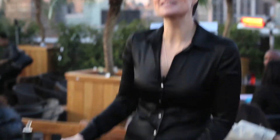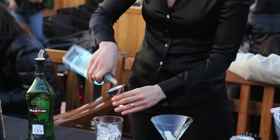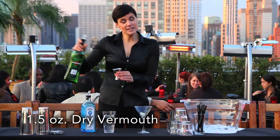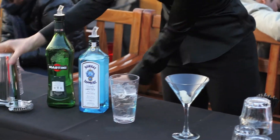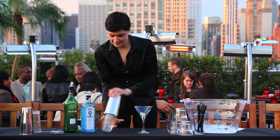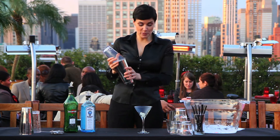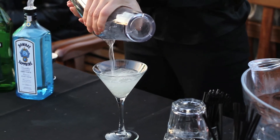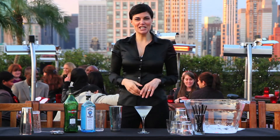Or two ounces of gin, an ounce and a half of dry vermouth — shake it over ice, and strain into a martini glass prepared with cocktail onions. And there you have it, a gin Gibson.